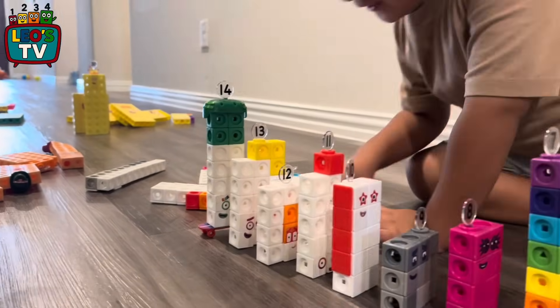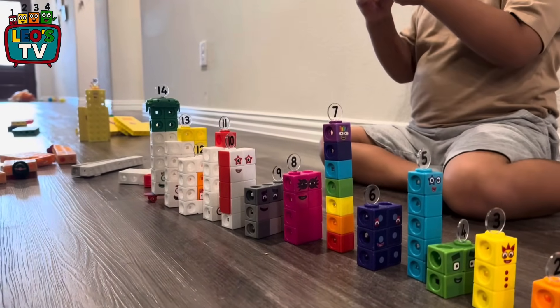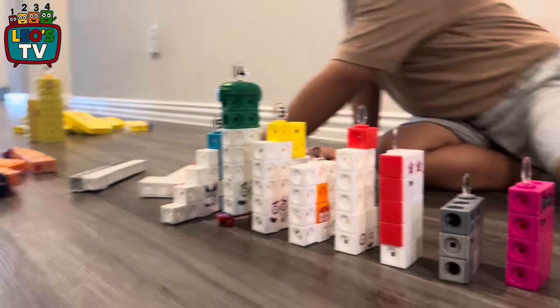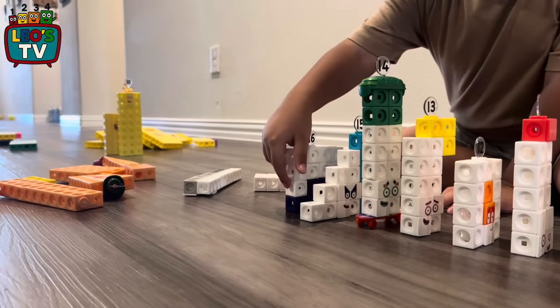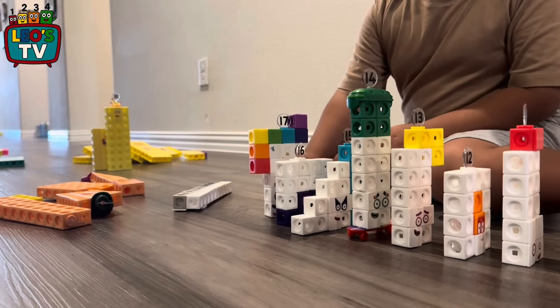Can you count from 1 to 10? That's okay, that's good, that's great. 1, 2, 3, 4, 5, 6, 7, 8, 9, 10.